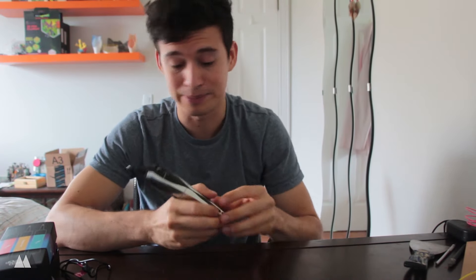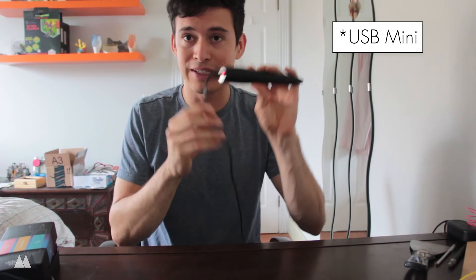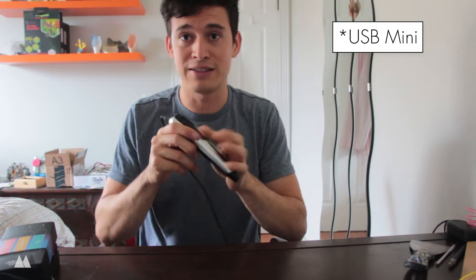The pen needs to charge for two hours to use it cordless, so unfortunately I can't start running around with it just yet. I've got it plugged in, so I'll be able to draw. The charging cable it comes with is pretty short, so you won't be able to plug into a wall and draw unless you're on the floor. But it is a standard USB micro, so I was able to use a longer cable I already had.